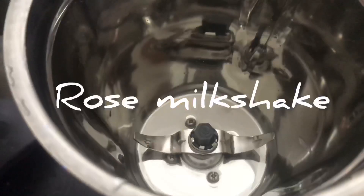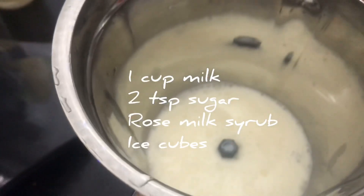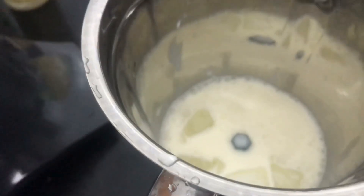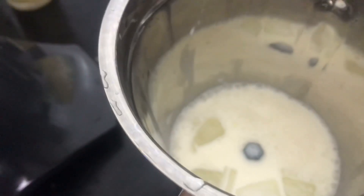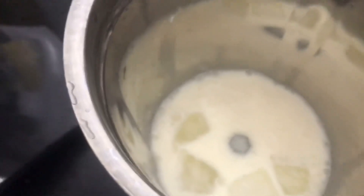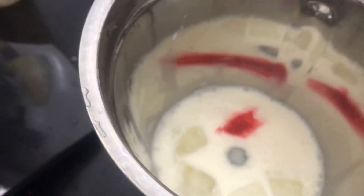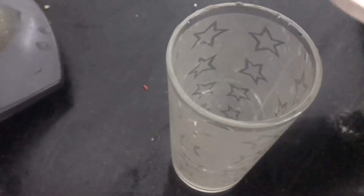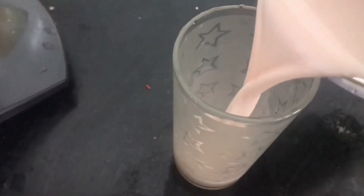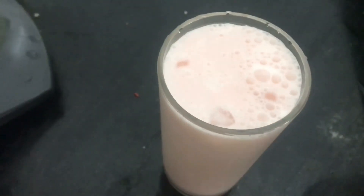Now we are going to make rose milkshake. Add one cup milk, ice cube, two spoons sugar, and add a drop of rose syrup. Now the rose milkshake is ready.